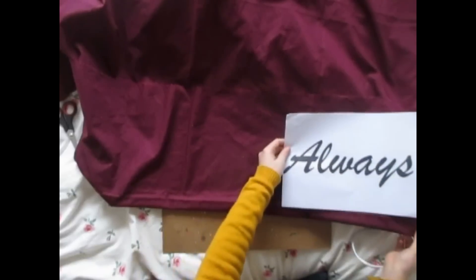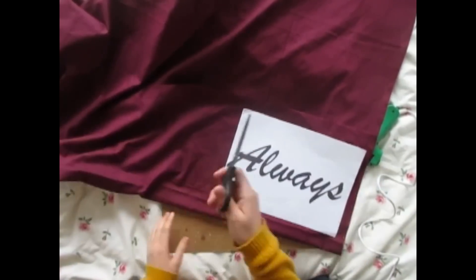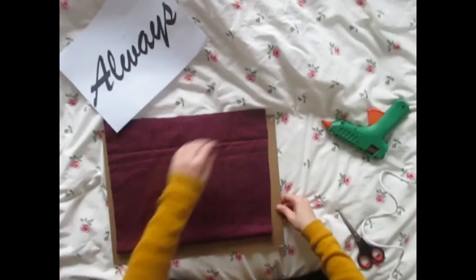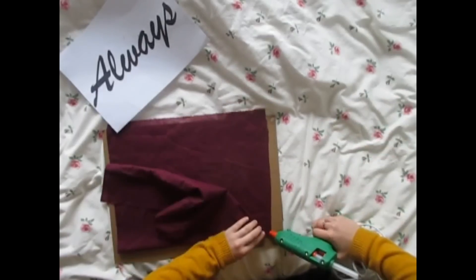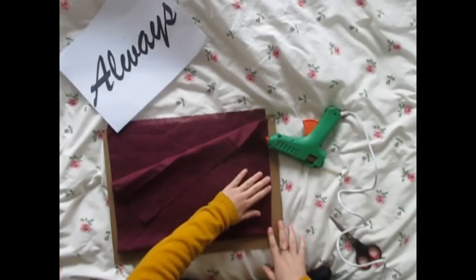So now you're gonna print a paper with the word 'always' and with your fabric measure the size that you want for your pillow. Now cut the fabric with the right size and with your glue gun you're gonna glue all the sides — leave one open because then you'll need to fill the pillow.